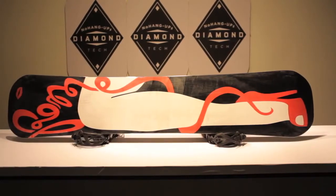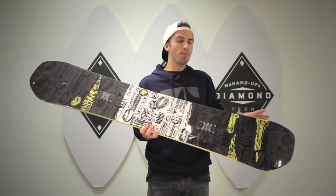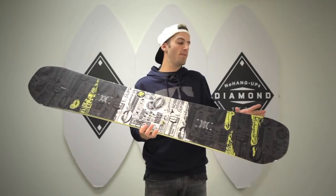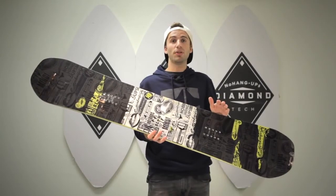In addition, we've added our new butter out transition zones. Our butter out transition zones give you more surface area with the snow and more contact with the snow to give you that buttery, playful ride that you want through the park.